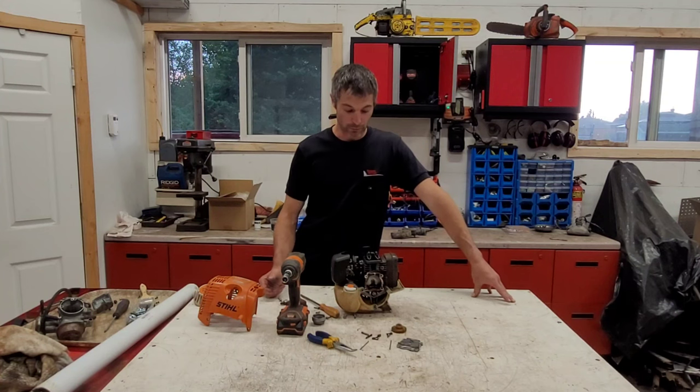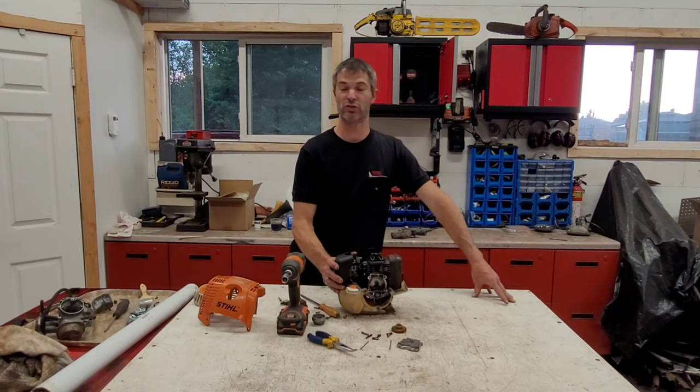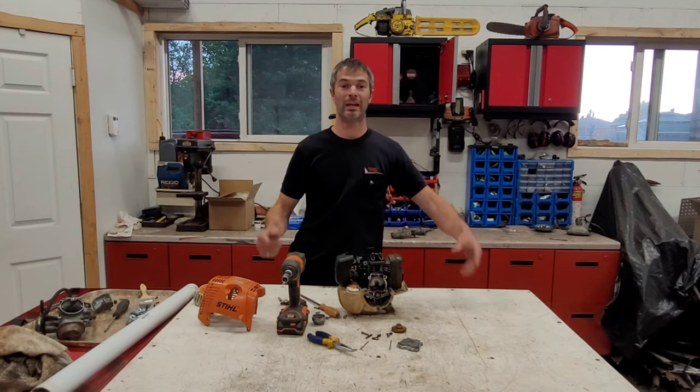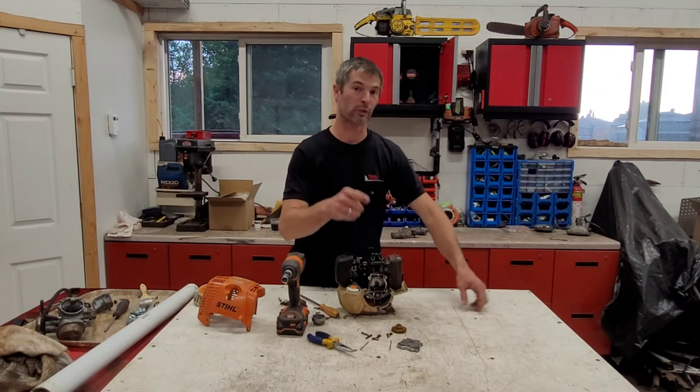I hope that answers a few questions. Just something I wanted to put together — a nice short little video. I hope you enjoyed this quick teardown. If you want to see more of this teardown, please comment below. Hope you have a nice day and I hope to see you all in the next video — thanks for watching!